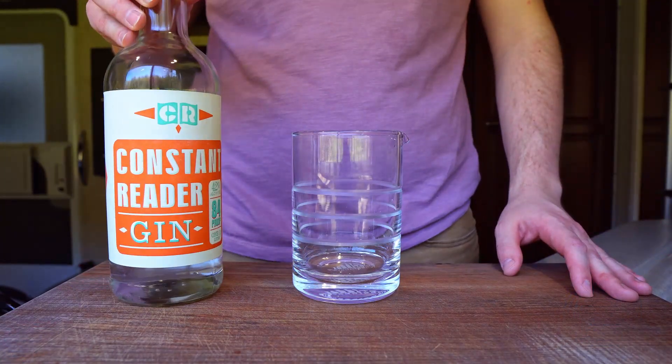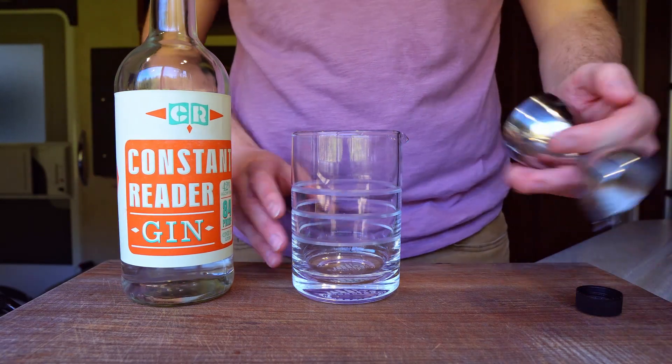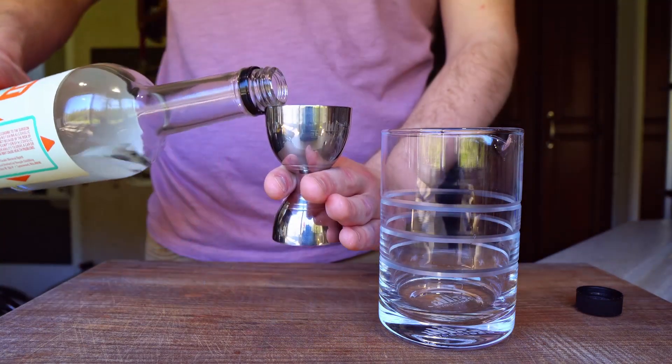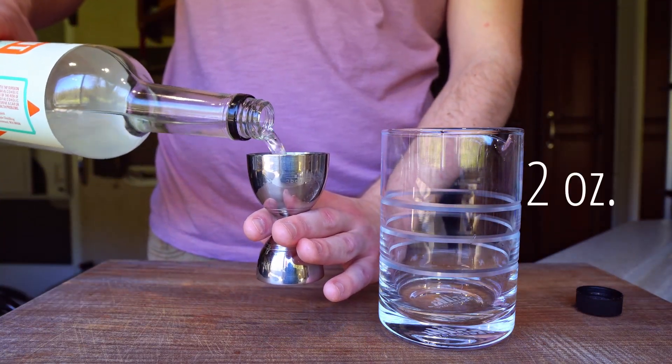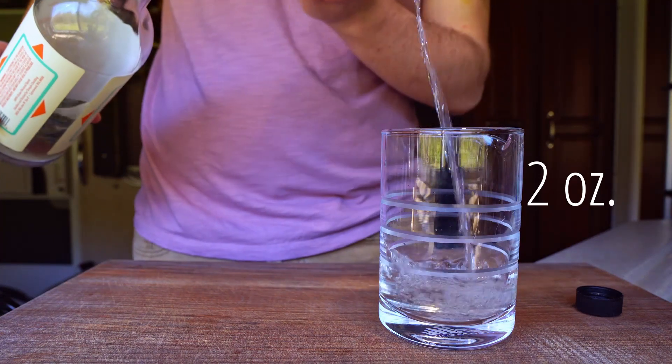Next we'll need two ounces of London dry gin — you can choose whatever gin you like. This gin is called Constant Reader, a product of Temple Distilling, a local Seattle area distillery, and it's intended to be a workhorse mixing gin. I quite like it, but Beefeater or Tanqueray would be great choices for readily available gins worldwide.